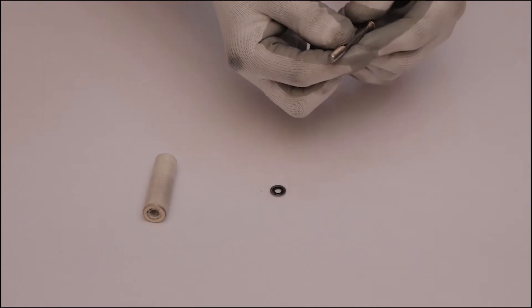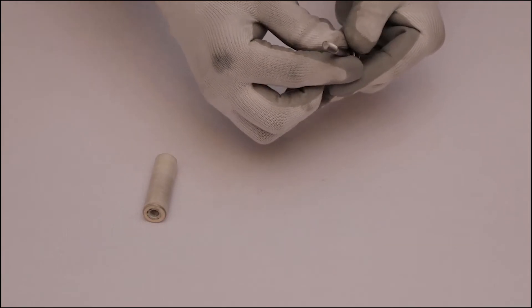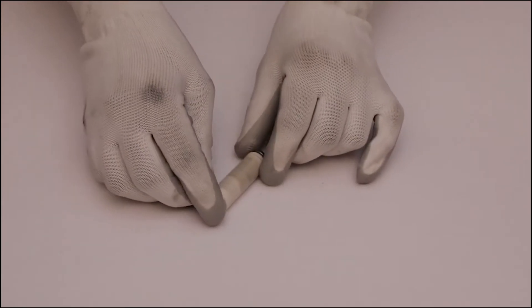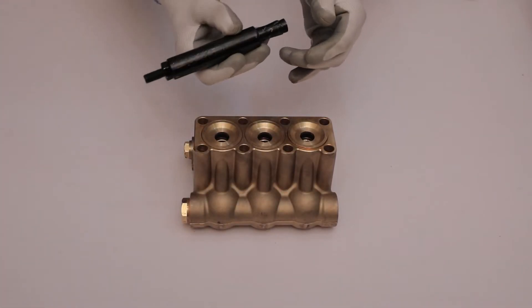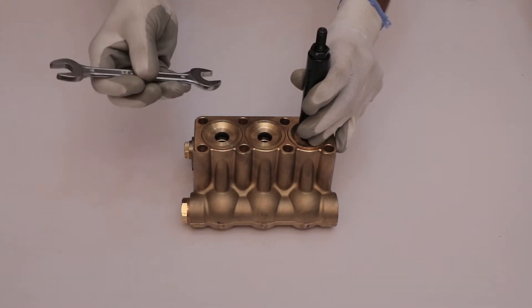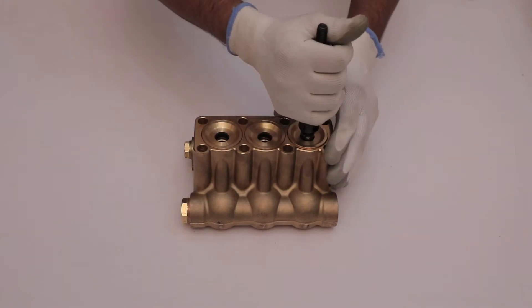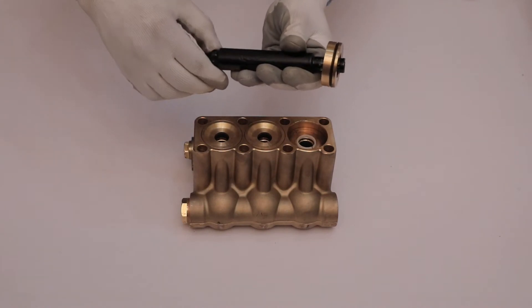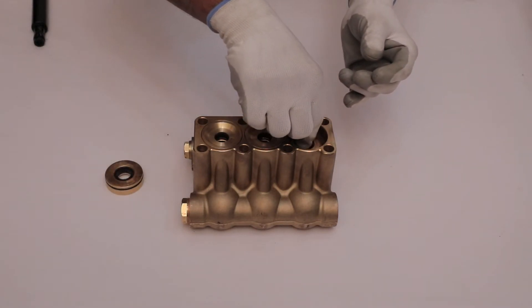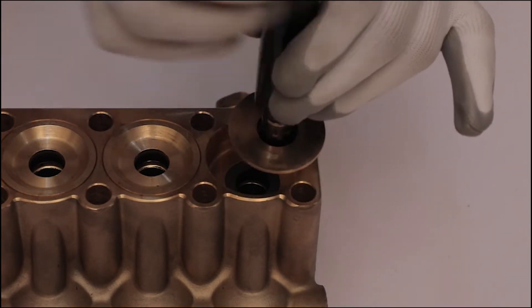Now place the bonded seal for the plunger into the hex bolt. Place the hex bolt into the ceramic plunger. Take the pressure ring puller and insert it into the pressure ring. Take a spanner and tighten the nut of the pressure ring puller, then pull out the pressure ring puller and take out the pressure ring from the manifold housing. Remove the palm gasket of u-seal 1. Again, with the help of the pressure ring puller, pull out the intermed ring.